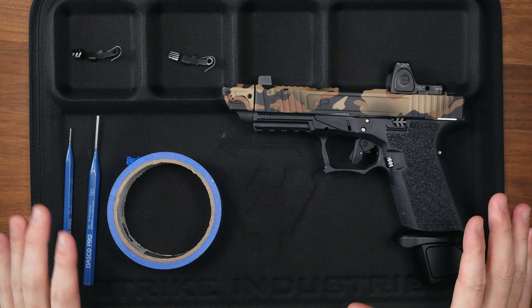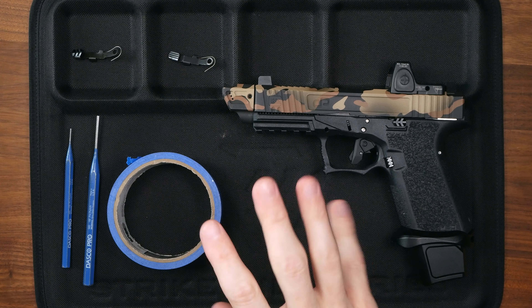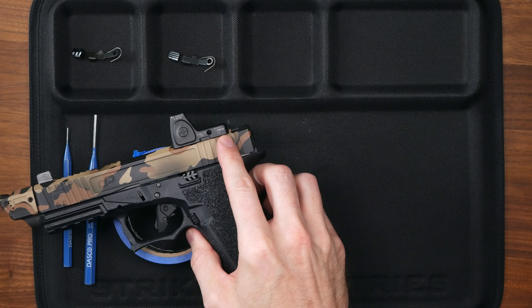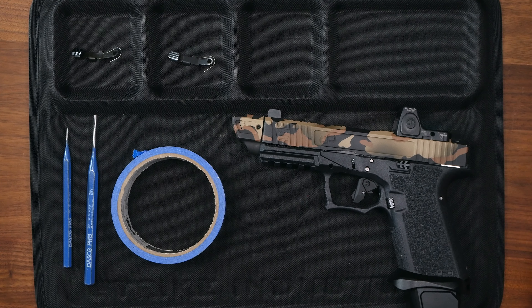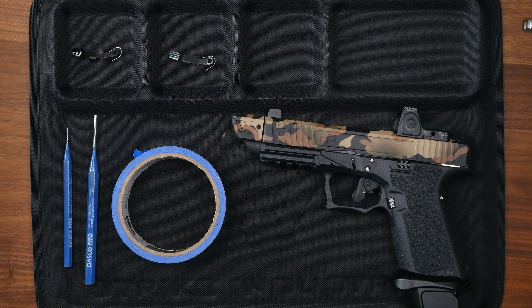When it comes to the install itself, you're gonna need very little tools. You're gonna need a Glock tool if you have one — I lent mine out to a friend, gone forever — so instead we're gonna use some punches. You're gonna need a roll of tape to put some distance between your frame and the table so those pins can drop free, and a hammer if need be to tap those pins out. Obviously you want to be as safe as possible — make sure there's no ammo in the gun, on the table, or in the room.